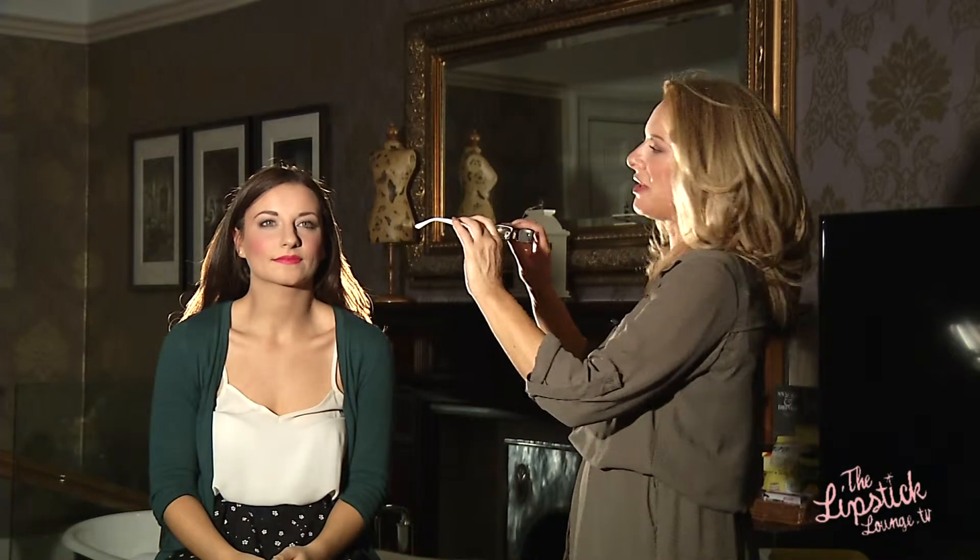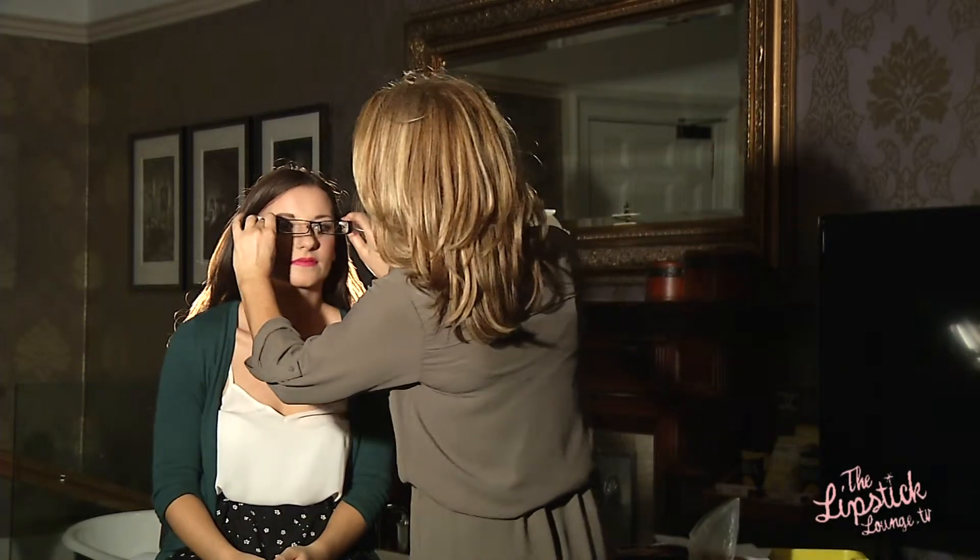So we'll just pop the glasses on, and there you have a nice finished look focusing on the cheeks and the lips.